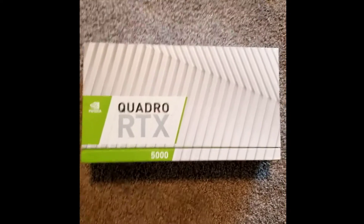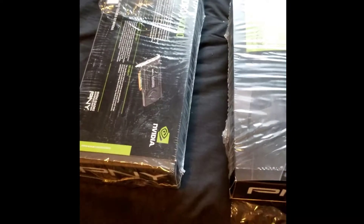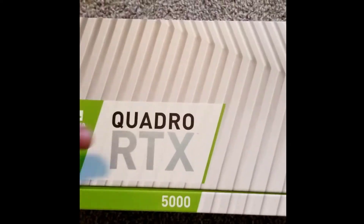Welcome to the unboxing of the Quadro RTX 5000. This will be my first unboxing, although I've done quite a few with the old Quadro 4000s where I was running duals, but those are substantially older cards than this — probably four if not five generations ago.